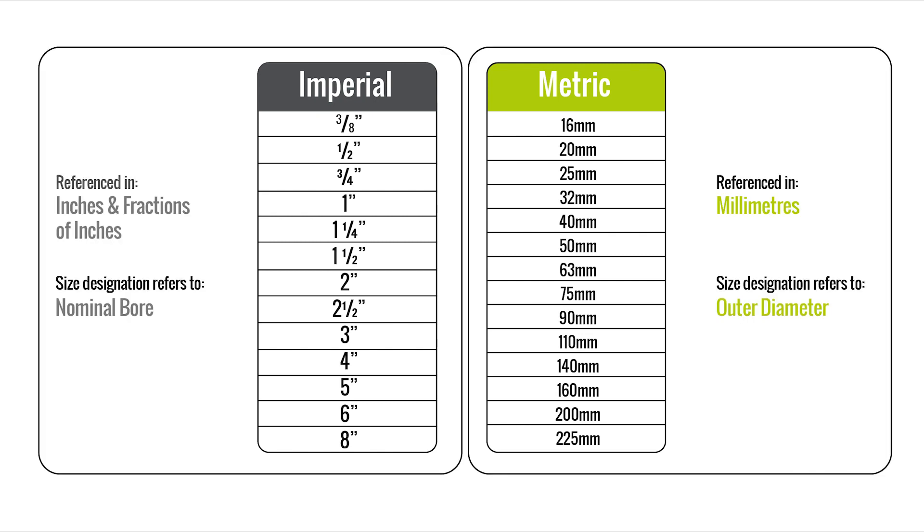Now let's look at the metric pressure pipe system. In the metric system, all pipe is referenced by the outer diameter of the pipe and is expressed in millimeters. This seems quite simple and straightforward to most people, when we compare this to the imperial system.